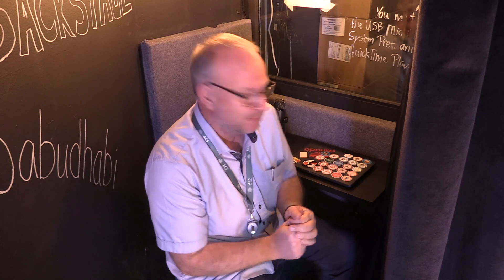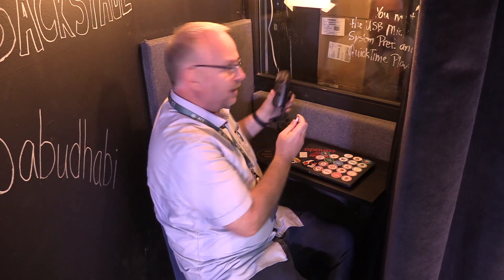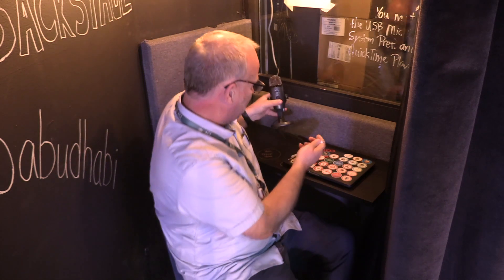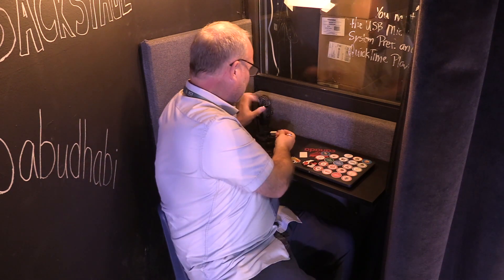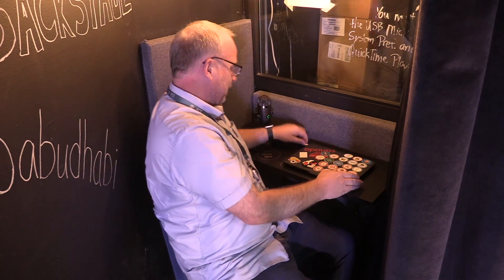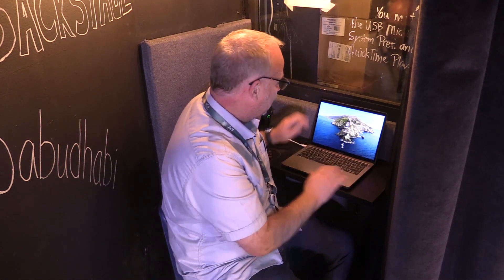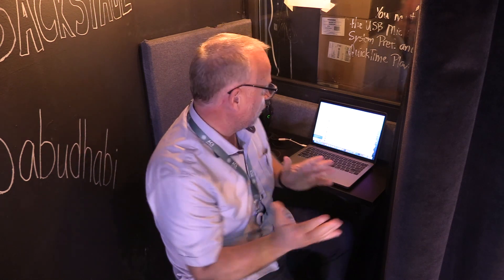Now that you're sitting comfortably inside the booth, take the Yeti Nano microphone and plug it into your MacBook. I have to use the little adapter because mine's a MacBook Pro, so I need the USB-C adapter. Go ahead and plug that in. Now open up your MacBook, get logged in, and let's get into QuickTime Player where we're going to do the recording.